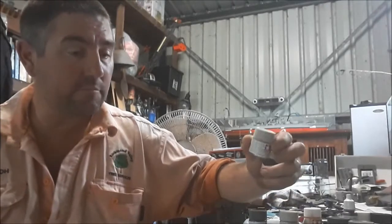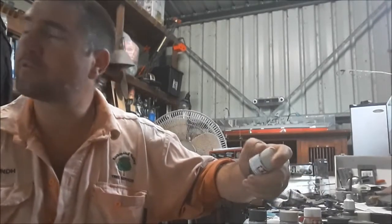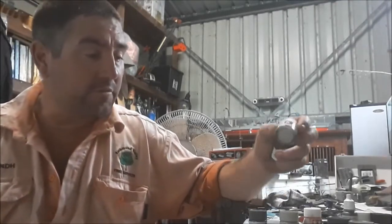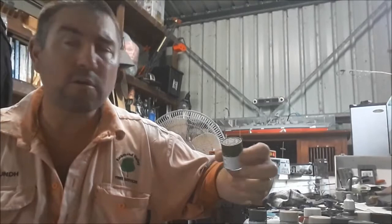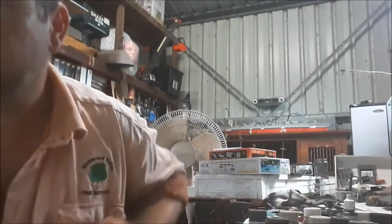I also needed some deck tan because of an old project I'm working on that I never got finished — it was stalled because I ran out of paint. And then I got this olive green, because something that arrived today requires olive green.